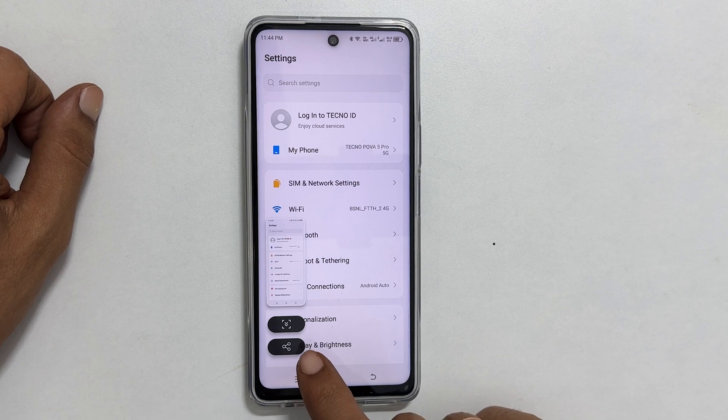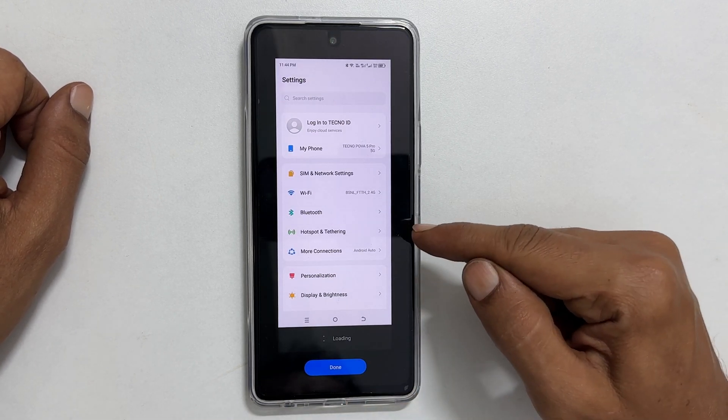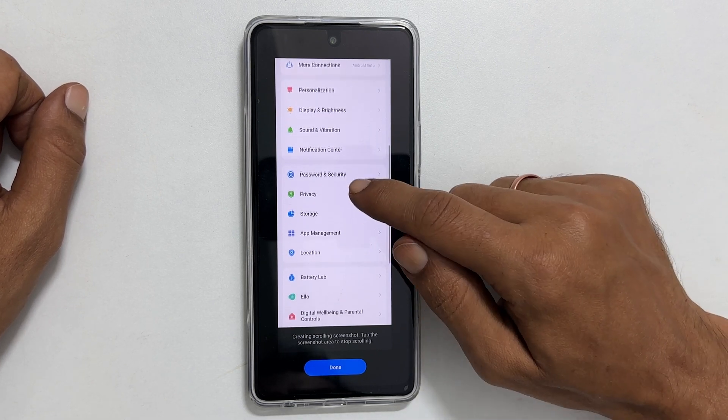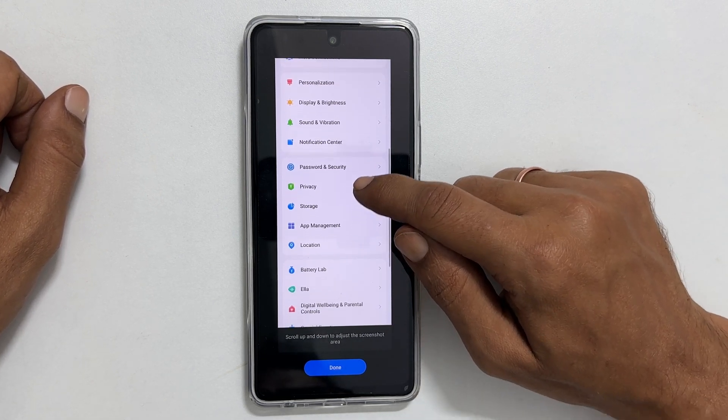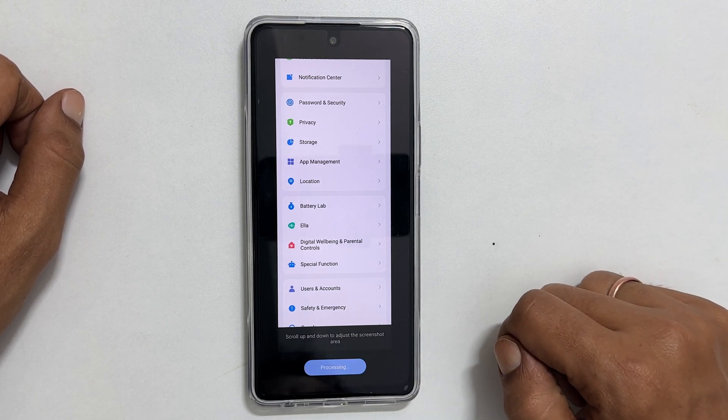If you want a scroll screenshot, tap the down arrow icon. You will get this page where you can scroll up or down to adjust the size of your long screenshot. Tap done and then the save icon.